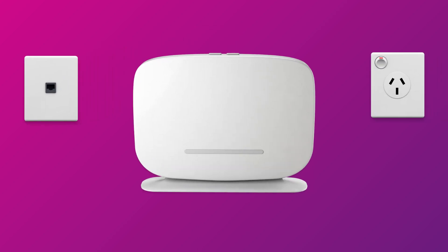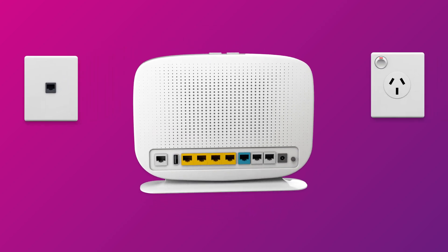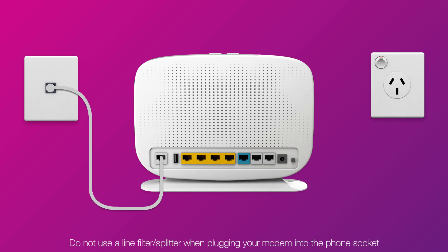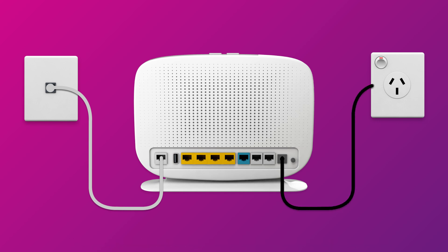Use the supplied phone cable to connect your modem's DSL port directly to the phone socket on the wall. Next, use your modem's power cable to connect the power port to an electrical outlet.